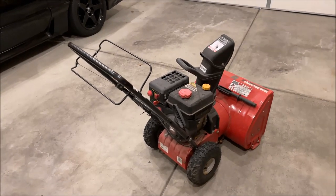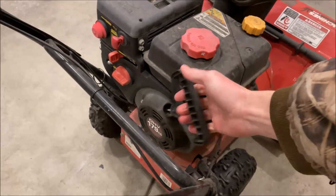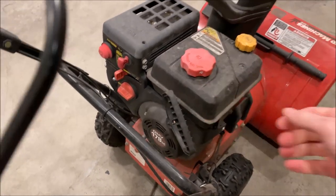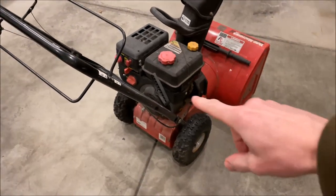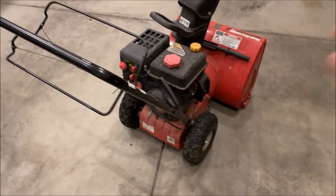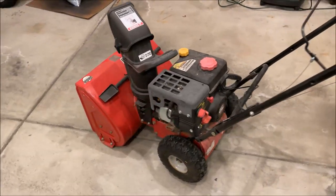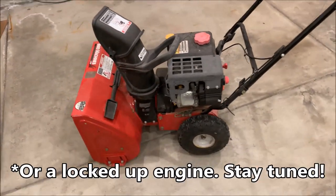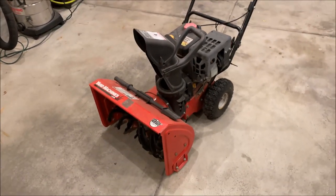Welcome to the FastFix channel everyone. My name is Jason and today we're looking at a snowblower — the cord won't pull and we don't know exactly what's wrong with it. We could either have a problem with the starter assembly or something simpler, which would be compression lock in the cylinder. We're going to take a look at this and hopefully provide you guys with a quick solution if you've got the same issue.